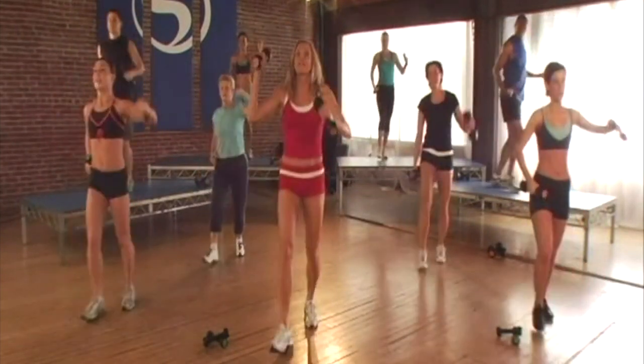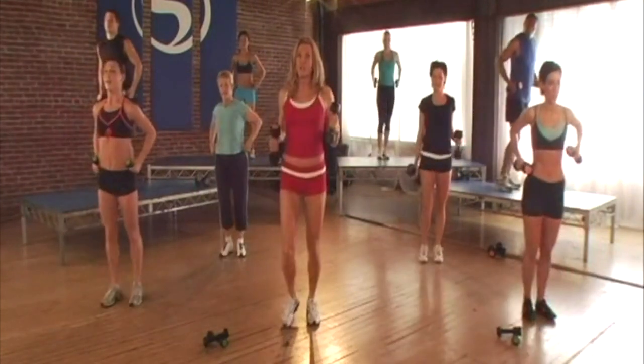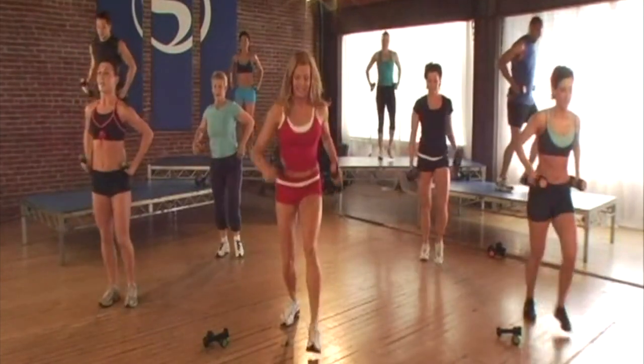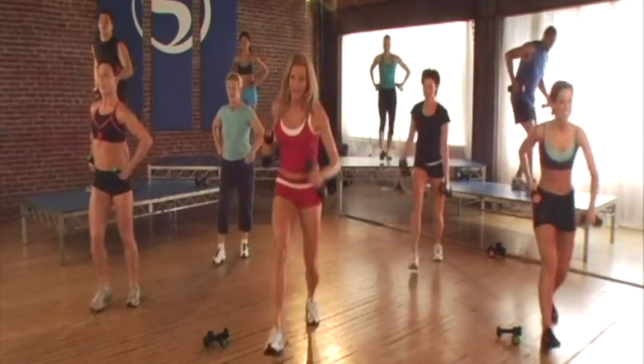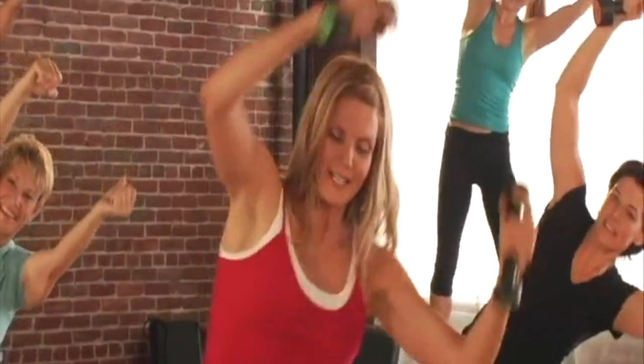Now let's take this weight down to the shoelace — down and up. When I go down to the shoelace, I bend over, I hinge up the hips and the knees. You've got two more — we're almost there.